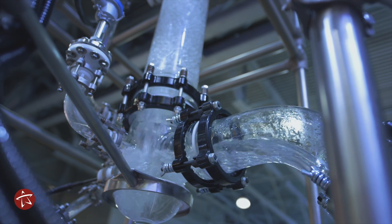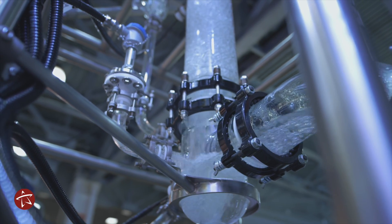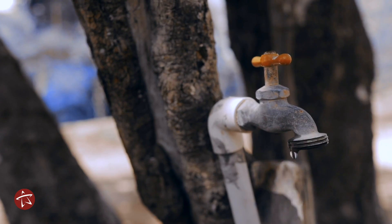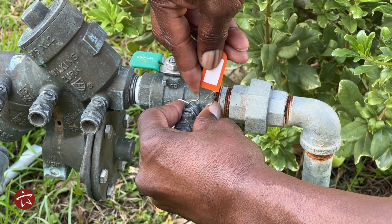The City's water system is a network of pipes that convey water from wells to residences and businesses throughout the City. A cross-connection is a connection between the public water system and any environment that might introduce waste, chemicals, or non-potable water into the public water system.